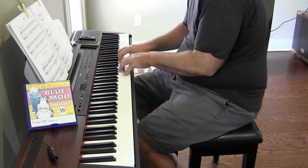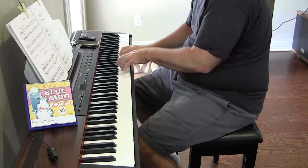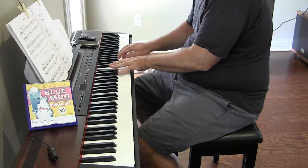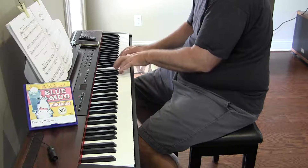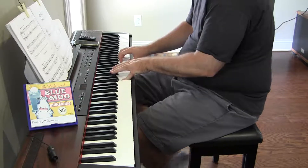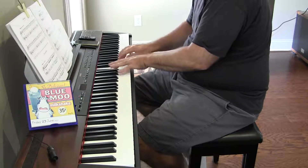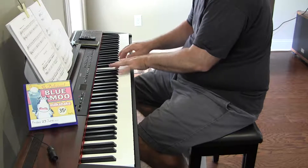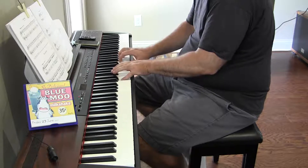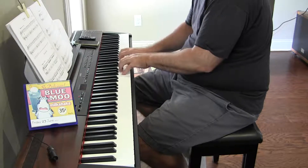Trying to just land where I'm supposed to land without having to look and figure it out. And look — that time, but I still got it wrong. No, no, no — when I did that, I did it wrong again.